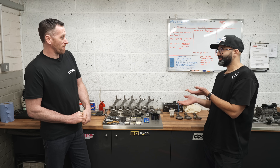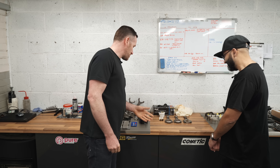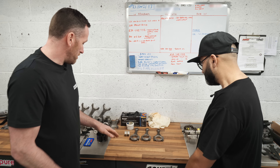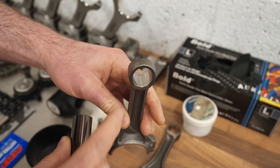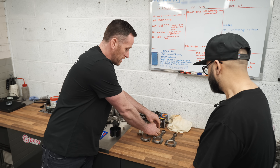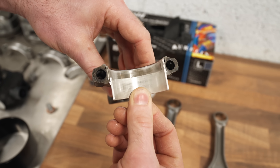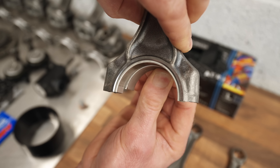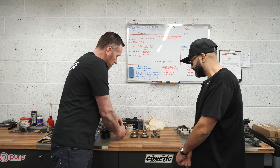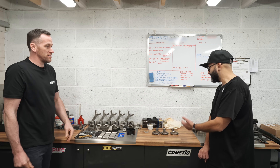There's a myth that the S63 TU rod and S58 rod are the same, but you've got them laid out here and they're obviously not the same. The stroke on the S58 is different, so the rod will be longer — that instantly rules out them being the same. The end of the rod is similar in how they're done — no bush, just a machine finish with a diamond-like coated piston pin, same as the S63. But the width of the bearing changes significantly, and the journal size itself is different — S63 has a bigger journal.